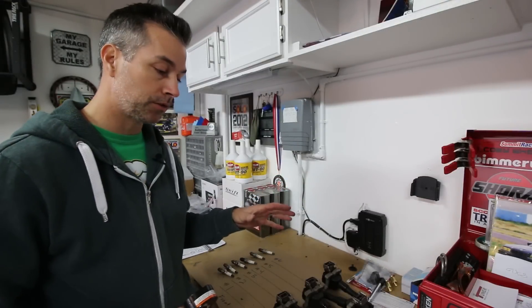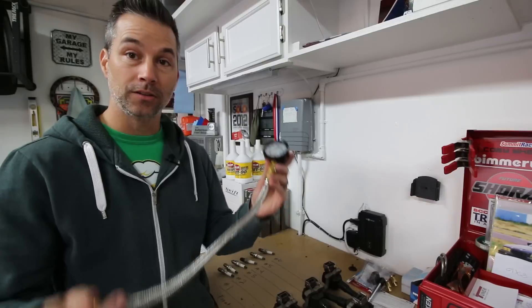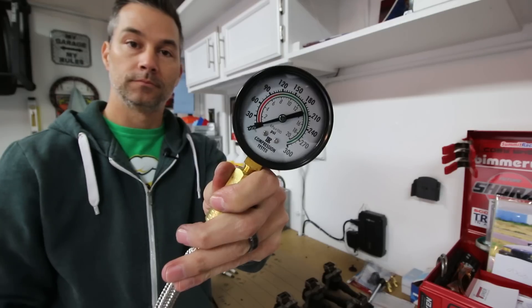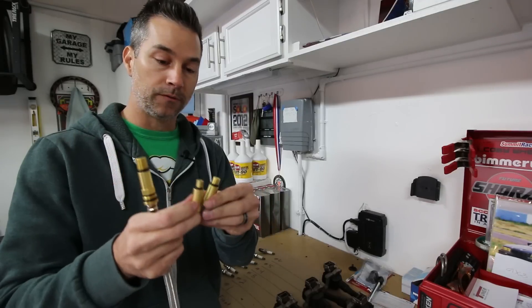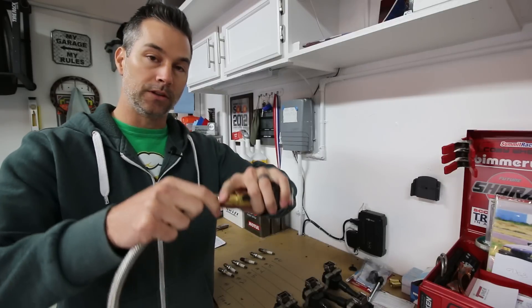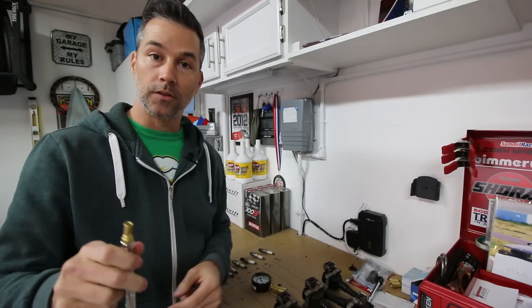Now I have everything moved over to the bench. We'll get the spark plugs and ignition coils cleaned up before they go back into the car. Now we can go ahead and start with the compression test. This is our compression testing tool — just a little gauge with a hose attached to it and an attachment to screw into the spark plug hole. It comes with a few different size adapters for different spark plug sizes and different types of vehicles, even motorcycles. We'll remove this quick disconnect, take the hose off, and stick it into the first cylinder.